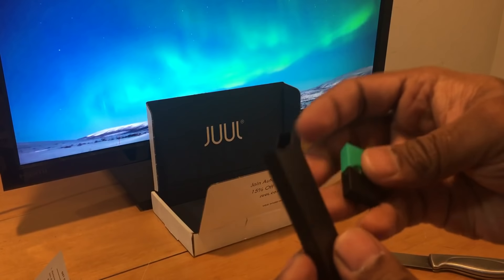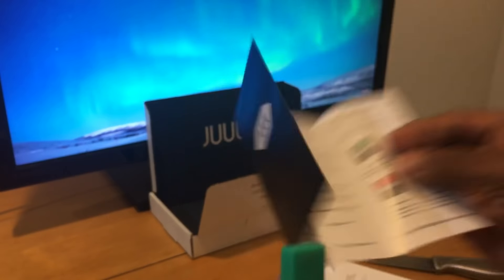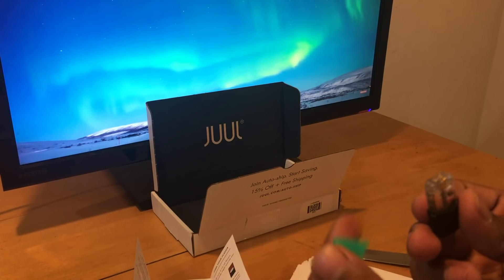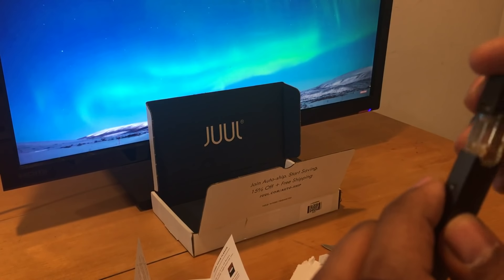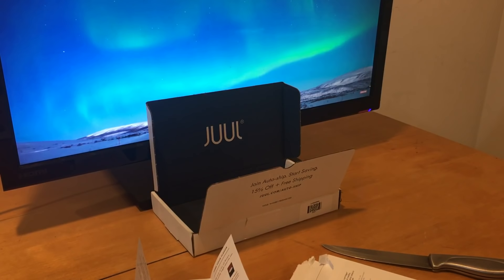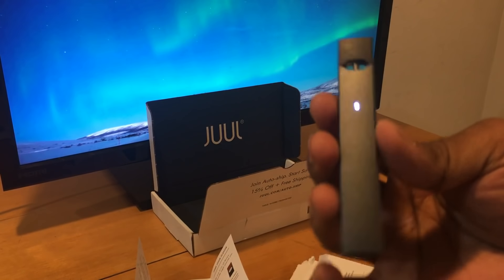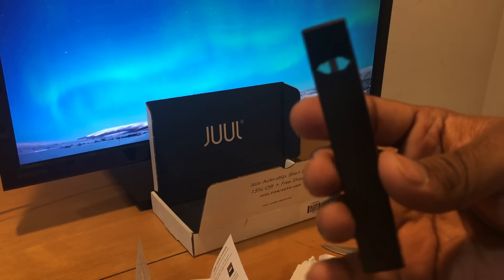Here's the device and I have no idea if it has any charge in it. I'm going to try to put the pod inside of it. I'm not going to inhale but I just wanted to start it up just to show you guys.